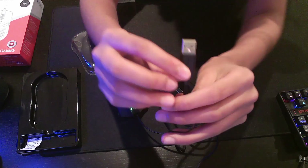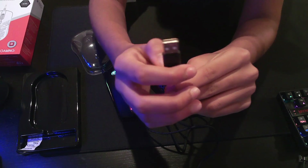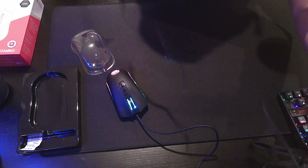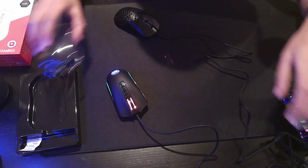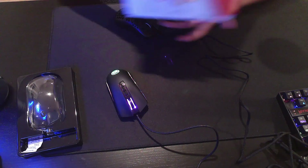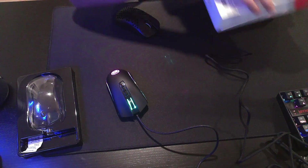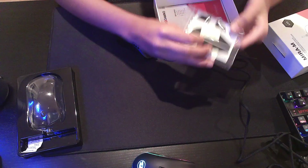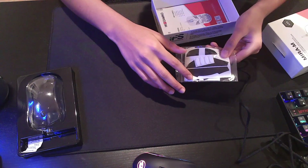The USB looks like this — standard gold-plated USB. Let's just stretch this cable out with the dust cover back on. I think I will use the extra feet to make it glide better. It comes with these grips — I don't think I'll use the grips, though, because that adds to the weight.